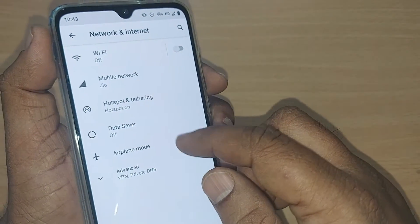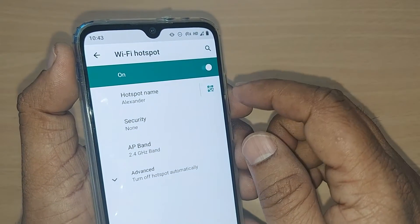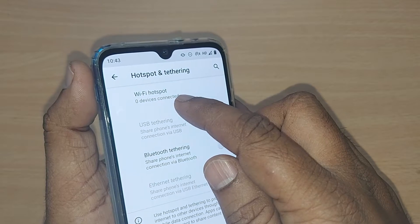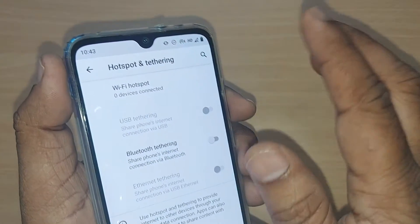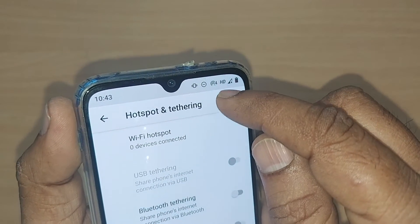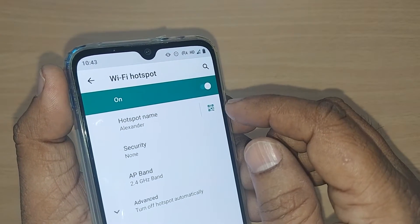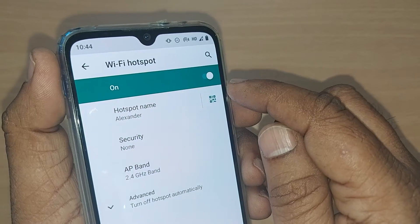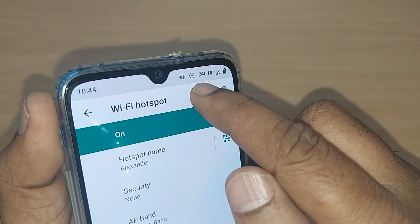Upon tapping Hotspot and Tethering, this screen will be shown. You can go and manage the hotspot from here. As you can see, my Wi-Fi hotspot is connected but zero devices are connected. I am just running my hotspot and I would like to turn it off to save my battery. You can see this is currently enabled.